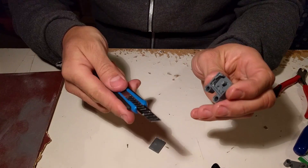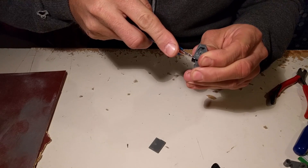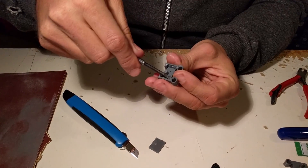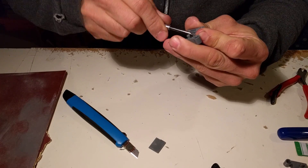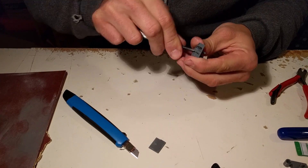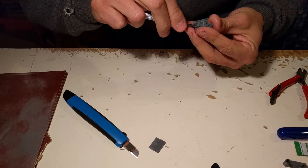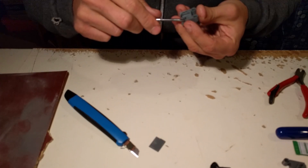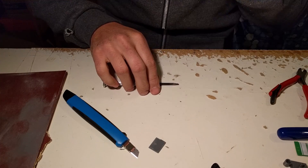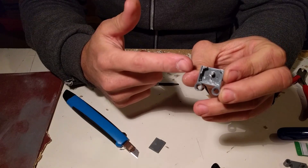The two big ones go like this, and then the knife and the screwdriver for the rest. The notches are gone, as you can see.